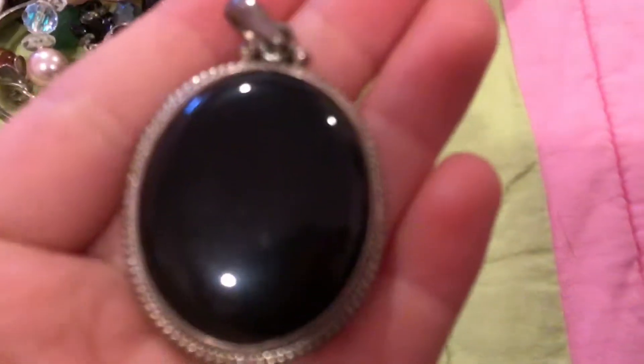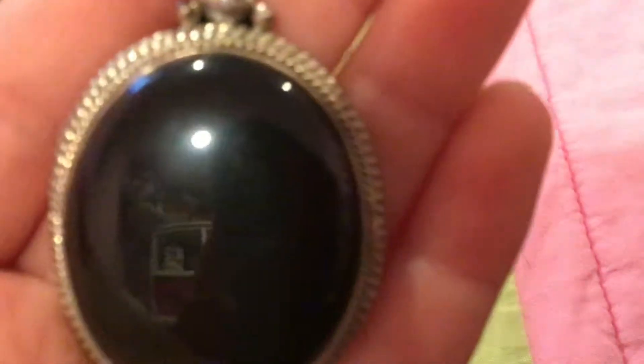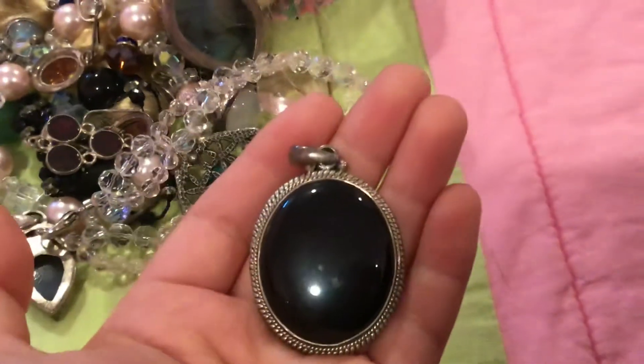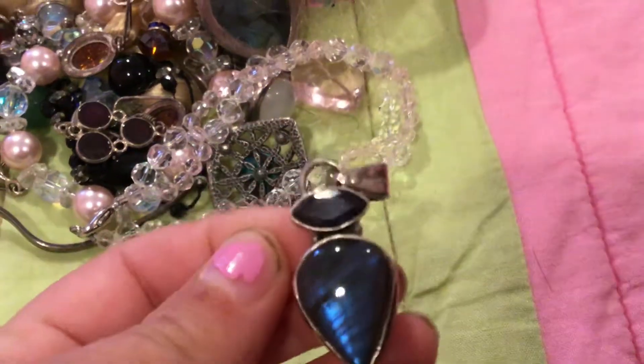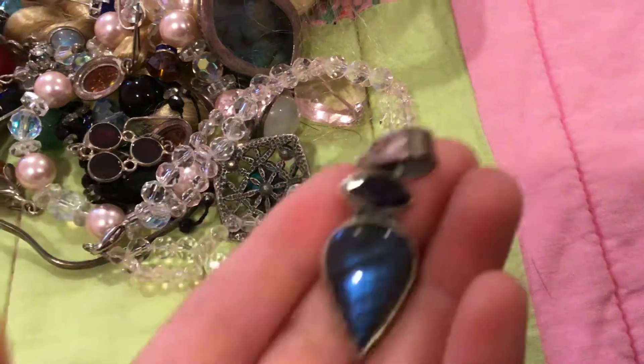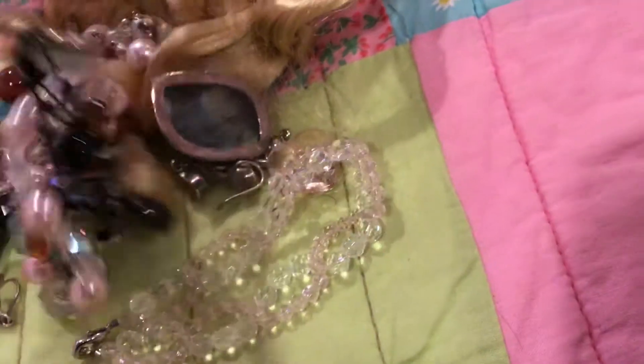So I want to show you guys the stuff that was in here. Some of the stuff that was in here was this — super pretty. The next thing I found was this. Then I found this — pretty cool. A lot of the stuff is like, oh, my mom had it.